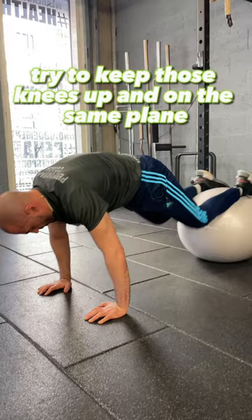And last but not least we have the Swiss Ball Pike. And as always guys, stay fit!